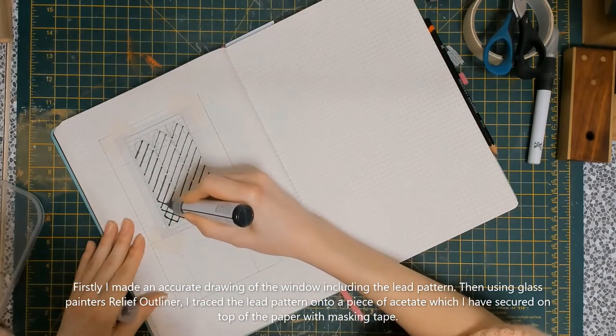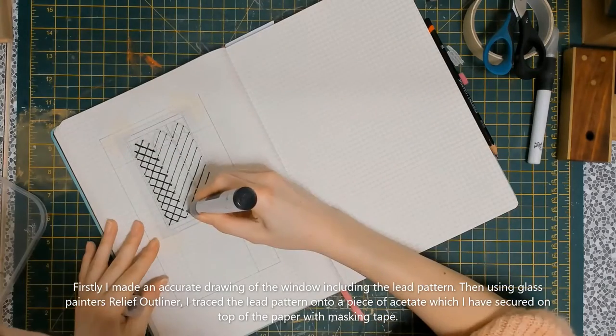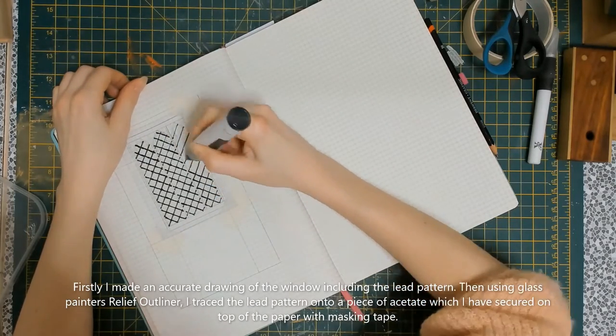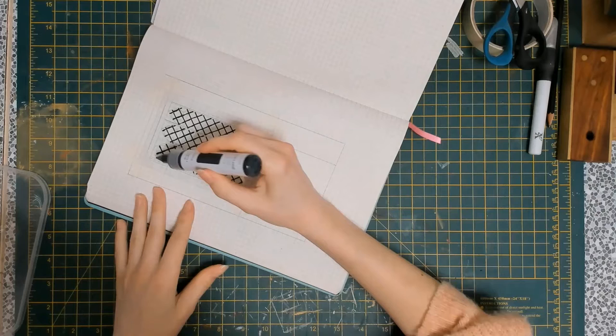I secured it to the page and then, using a relief outliner for glass painting, I traced on the pattern. I'm using a diamond lead pattern for my windows — that's just the style I wanted and I felt it would fit the study better. After I had leaded all of the windows, I went around the outside to create the outer lead, filled in any gaps, added some decoration, and then tidied up using a cocktail stick or a toothpick. Once finished and happy with my design, I removed the acetate from the paper and hung the piece on the nearest available object, which for me happened to be a vase.